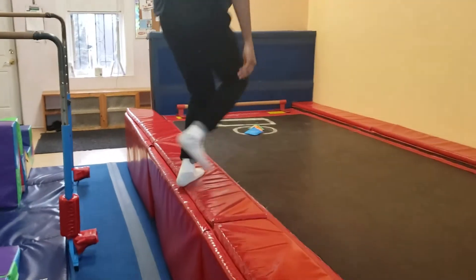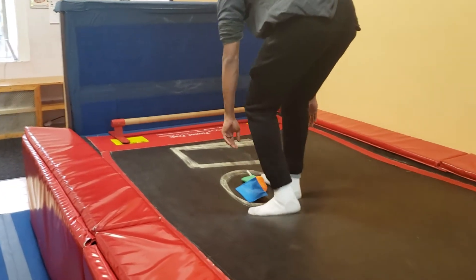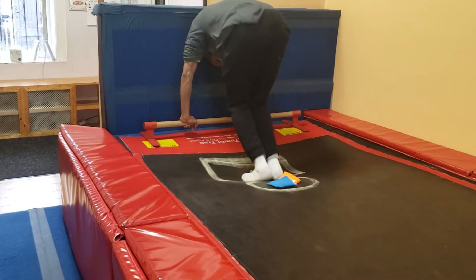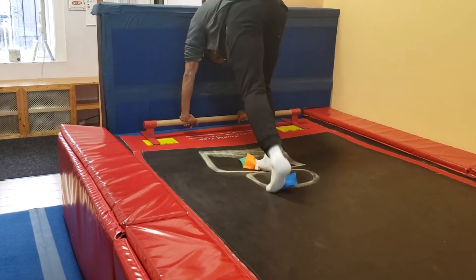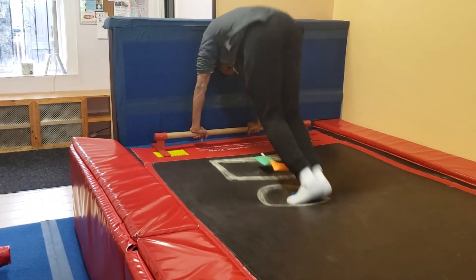Over here they'll have the bean bag starting in the circle. They'll squeeze it between their feet, re-grab the bar, and then drop it off in the box. They're going to do that with everyone: squeeze and drop. And then you can also push them back.